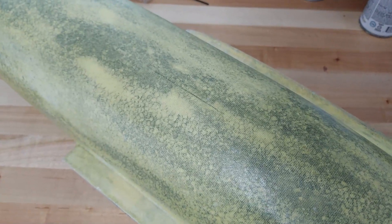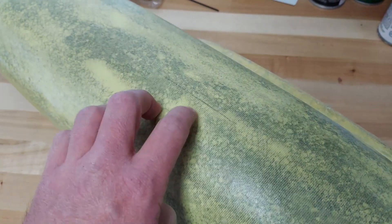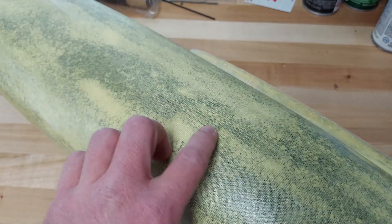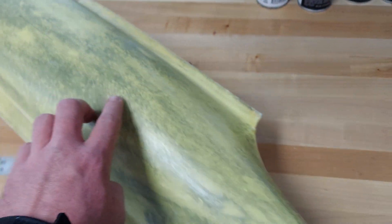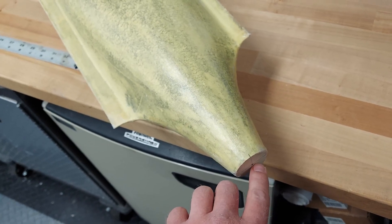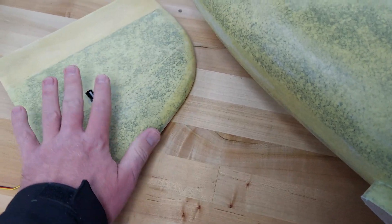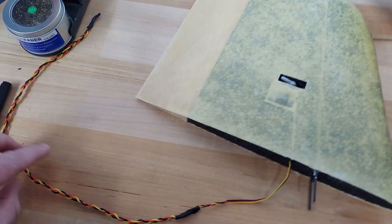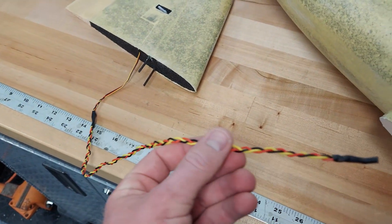If you were careful while doing the spackling and sanding, you were able to transfer that centerline mark — just keep transferring it from layer to layer. Now I'm going to connect that mark to the vertical on the motor mount with my flexible ruler, and that is going to be the centerline to attach the vertical stabilizer.